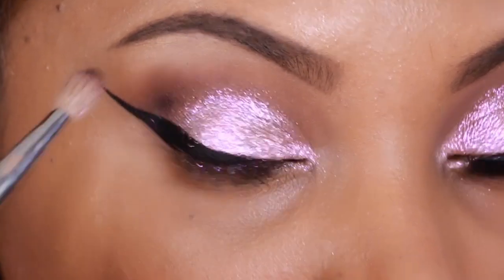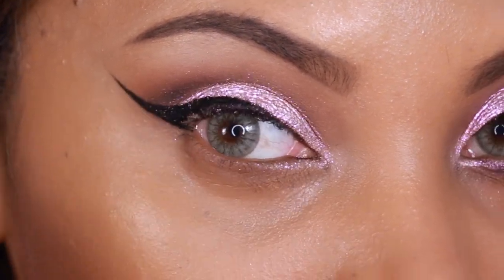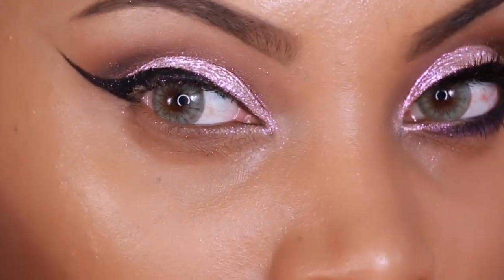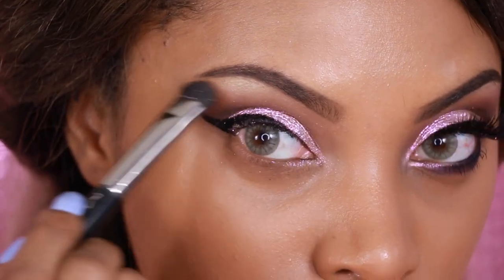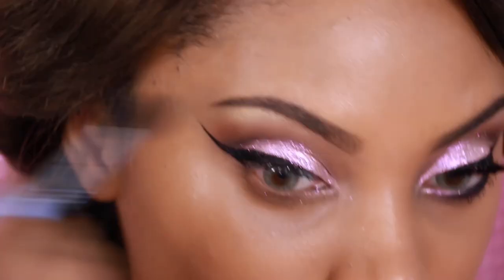Now to create a more defined crease, I'm going to use the eyeshadow Shadowy Lady by MAC and pop that into the crease using the MAC 217 brush. On the highest point of my brow bone, just to give it a nice highlight, I'm going to use MAC's Lemon Tarte eyeshadow.